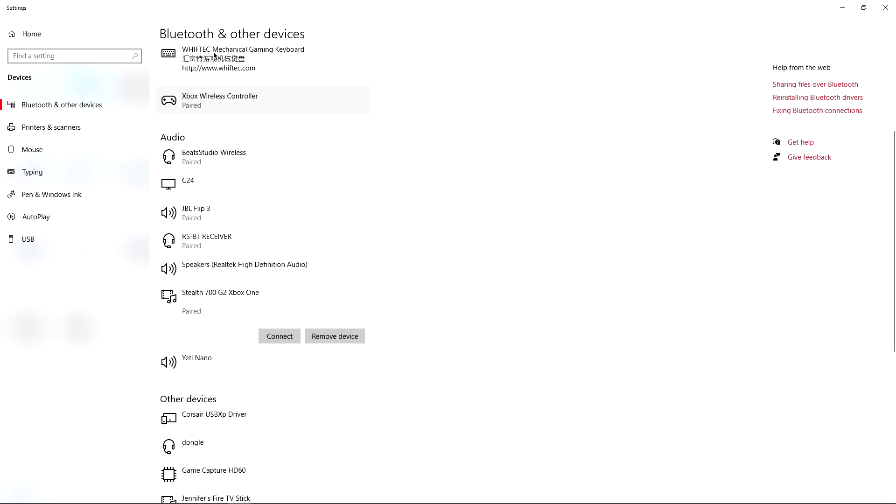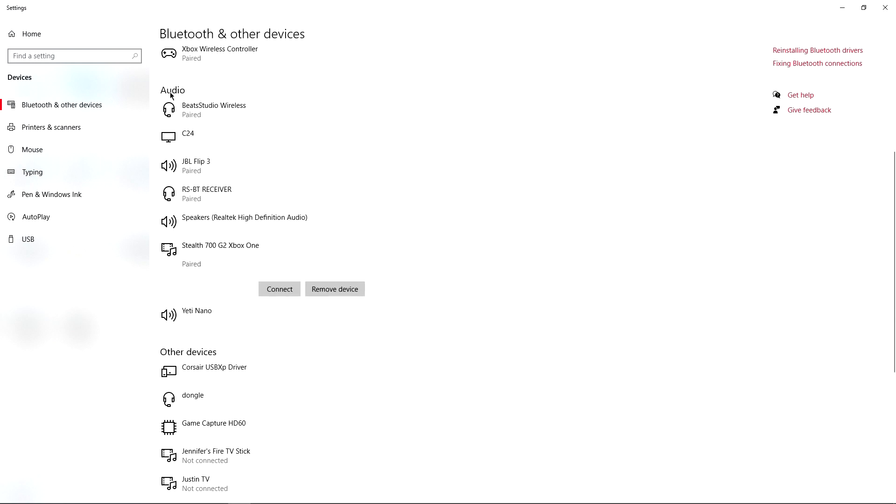As you can see in Bluetooth and other devices, I have my Xbox wireless controller under 'Mouse, keyboard, and pen,' and under audio I have my Stealth 700 G2 Xbox One paired. I'm going to remove it and try again to show you the process. I'll go ahead and power on the Stealth 700 G2s — battery level high, Bluetooth connected. You heard that distinct tone it gives off whenever it powers up, giving you the battery level and Bluetooth status.